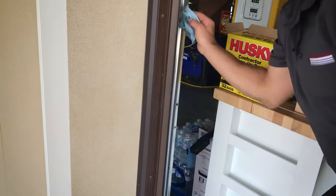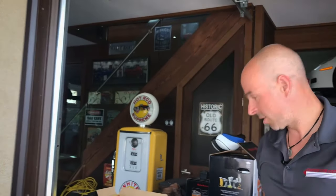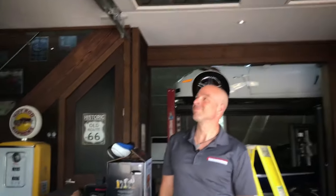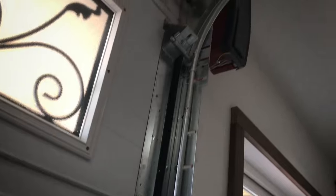This is something that homeowners can do no problem. Again, make sure your door is disconnected so no one closes it on you. Once that's done, press the button and make sure everything runs nice and smooth and quiet.